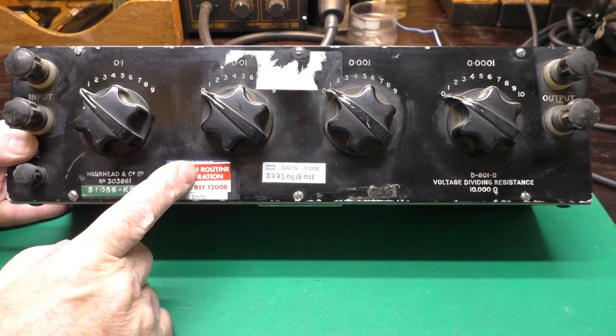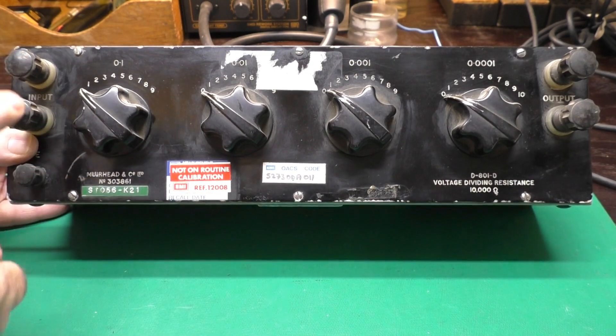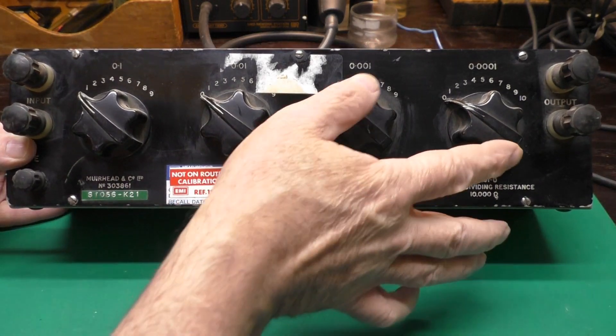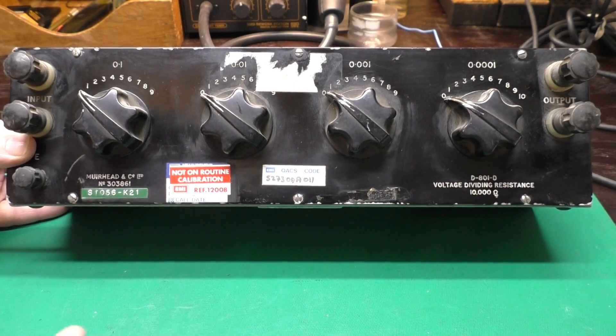This box is very clever. It puts a constant 10K ohm load on the input, and it acts like a voltage divider, giving you a variable output voltage. And you might be thinking, what the heck is a voltage divider?